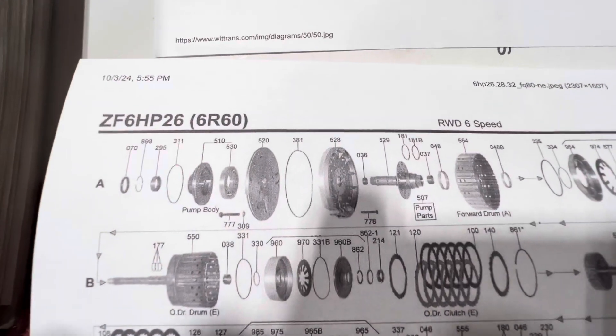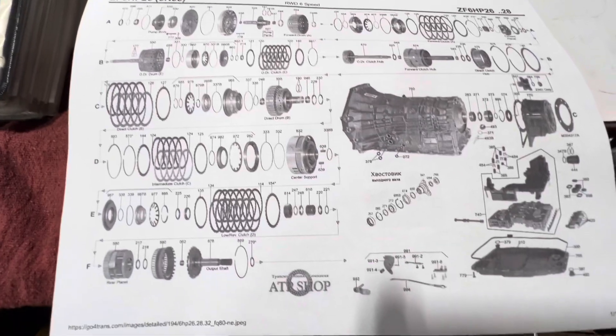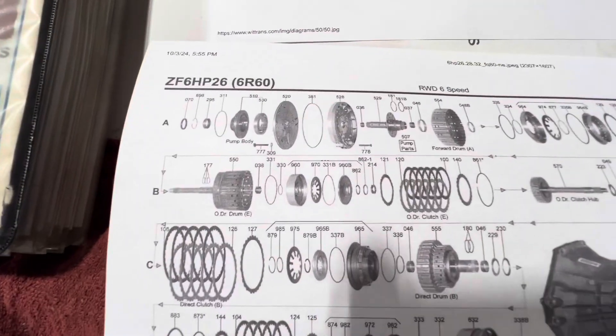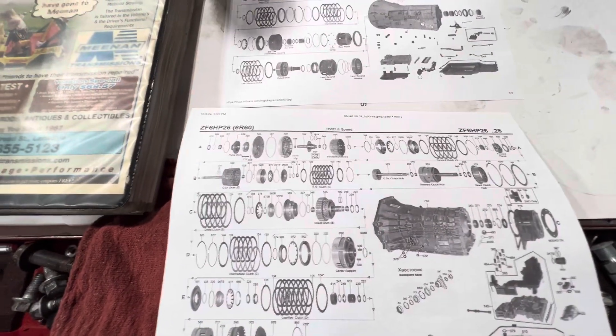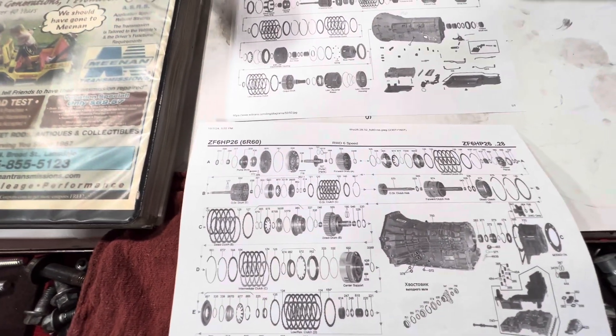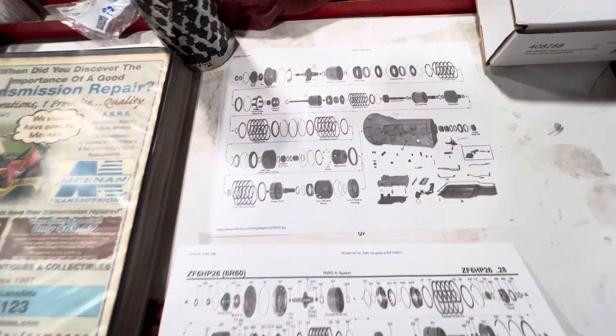This particular transmission is essentially the architecture of transmissions based off the 6HP series transmission, which is a ZF-designed transmission, also known as a 6R60 or 6R80. Different variants of that transmission have been used in the F-150s, Mustangs, and a variety of different Ford applications, also BMW and Jaguar applications.